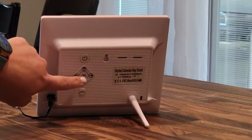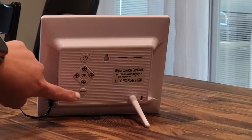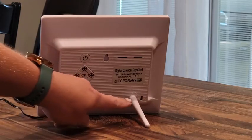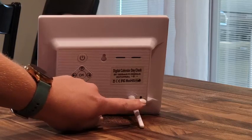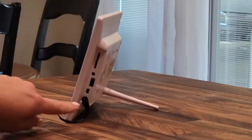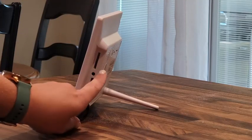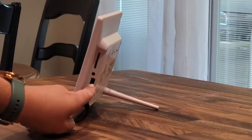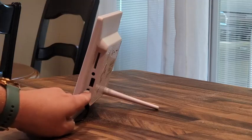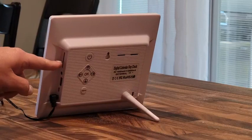The back also has the same type of functions — you can power on/off, you have your arrows for settings menus, and press here for the menu. It also comes with a really nice kickstand so it sets up really nicely. Over here on the side you have your DC power input, a USB port, another port, and an SD card port.